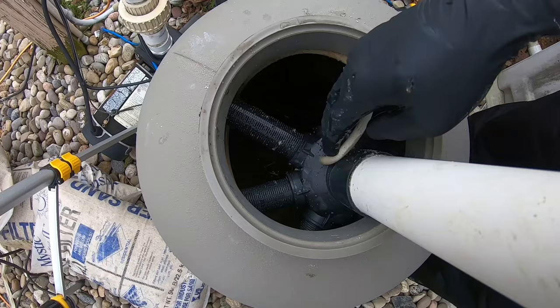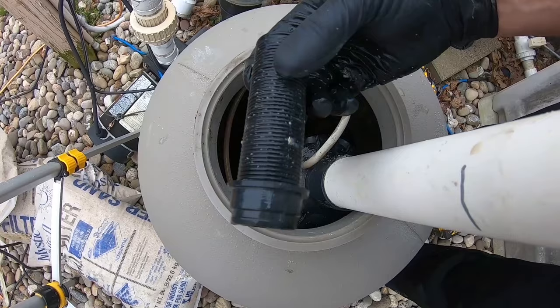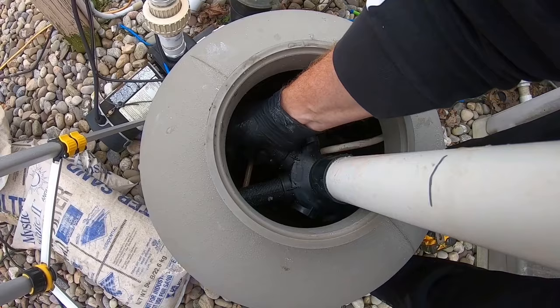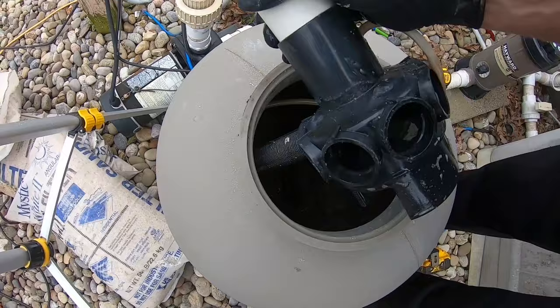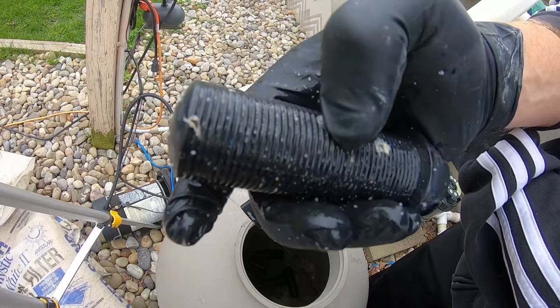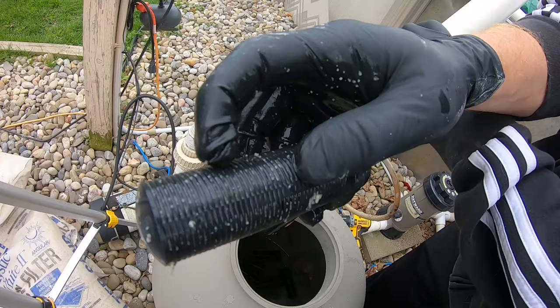Simply twist these counterclockwise and they should pop out — some are a little tough. If they're really stuck, you may need to use a set of pliers right along the edge on this point to give it a turn. Just be very careful because it's plastic. Work your way around taking all of these out. Now you can see them — inspect the little slots here and make sure they're not cracked, because that's where sand will get through into your pool. If the sand is worn down enough to go through the laterals, it's time to replace it.